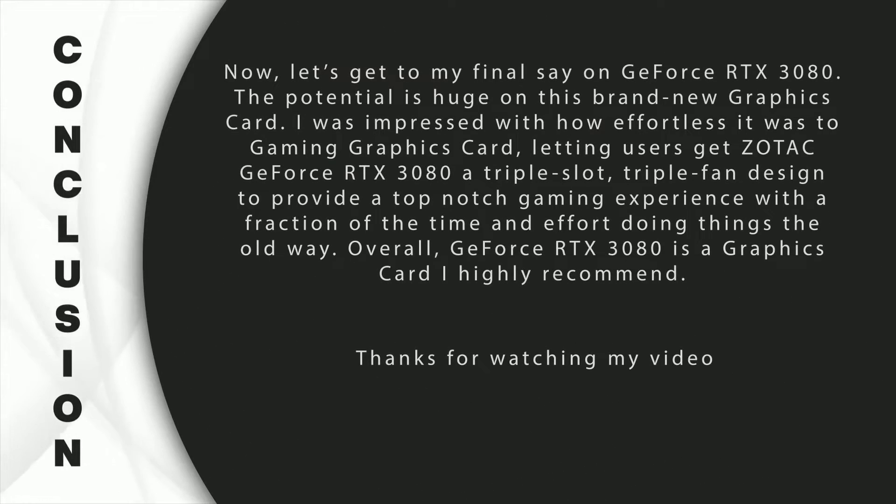To sum it up, the GeForce RTX 3080 works fantastically as a gaming graphics card. It gets you ahead of the curve by giving you a smarter, better, and faster experience. The Zotac GeForce RTX 3080 features a triple-slot, triple-fan design to provide a top-notch gaming experience, and I liked how beginner-friendly it is without compromising its delivery. Grab a copy from the link below.